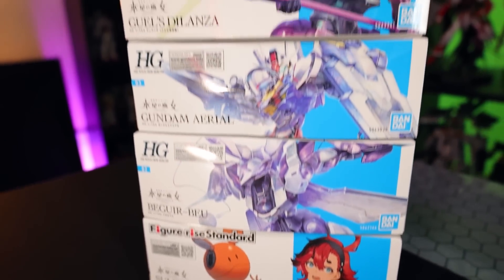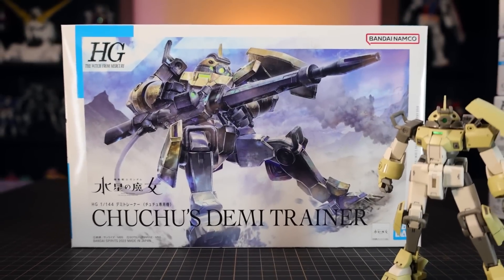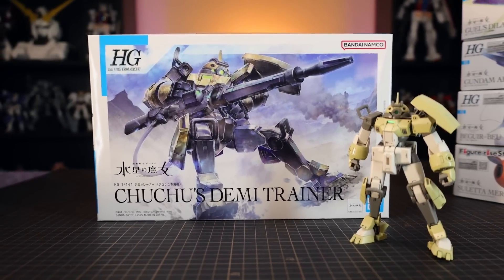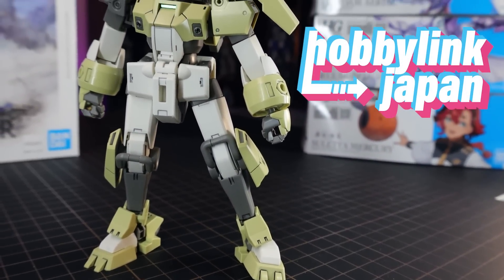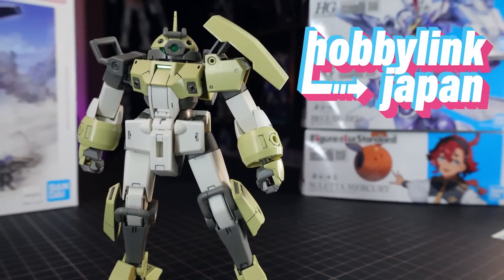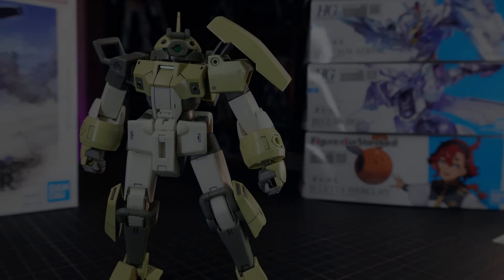Hey, what is up everyone, welcome back to another Gunpla review. Today I'm taking a look at the High Grade Chuchu's Demi Trainer from Gundam the Witch from Mercury. This video would not have been possible without the awesome people over at Hobby Link Japan, where this will put you back about 12 dollars or 12 euro. If you want one of your own, the link will be down in the description. Now let's get right into it.